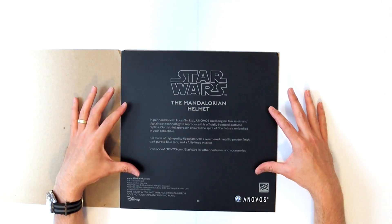Anovos's approach was to do a digital scan of one of the Mandalorian helmet props, and from that they were able to create a master and then manufacture their replicas. EFX is advertising that they actually cast their helmets from the molds that were used to make the Mandalorian helmets. As to which approach is better, until you get both in your hands it's kind of hard to say. Unfortunately I don't have an EFX helmet in hand, so we'll just be reviewing the Anovos helmet.